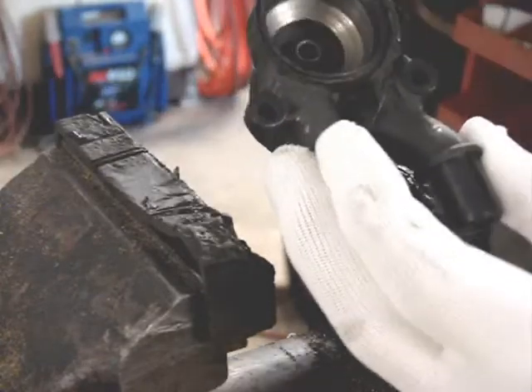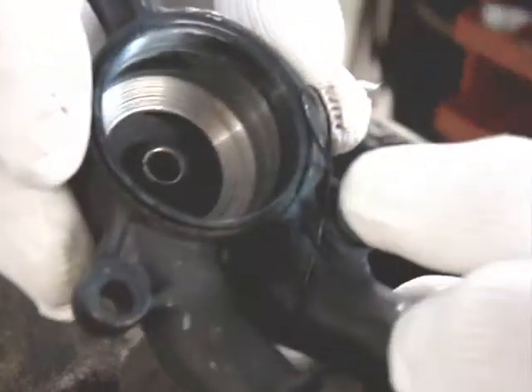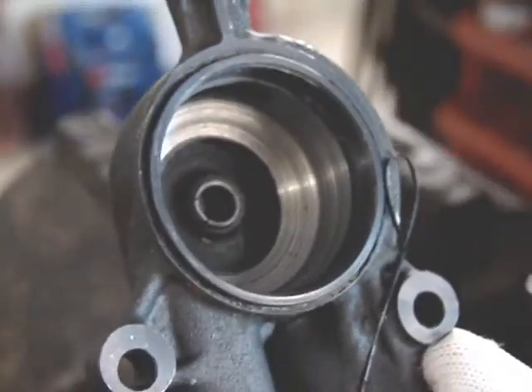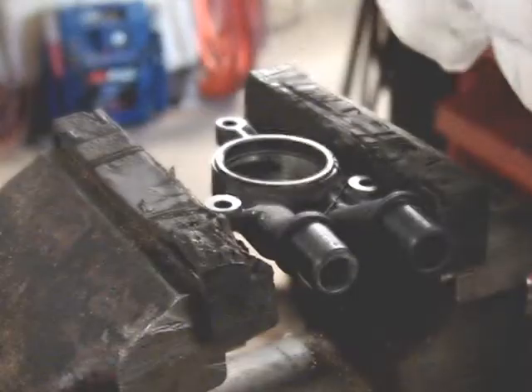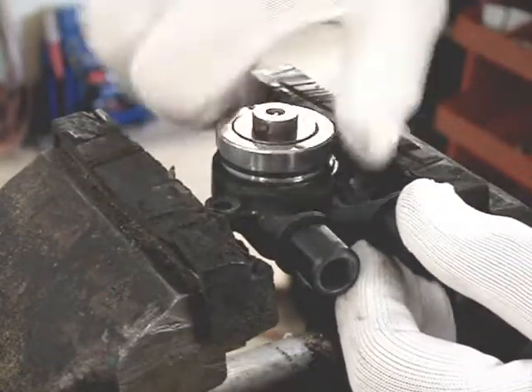Inside the housing is a little bronze or copper bushing right in the center. I don't know if it's replaceable or not — I didn't find a part number for it — but I think it should last a very long time. I put my light in there so you can see it right in the middle.